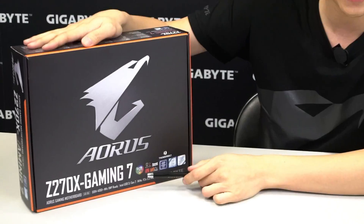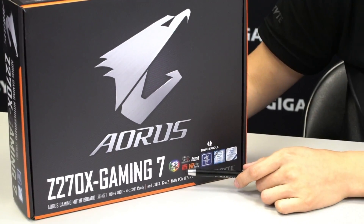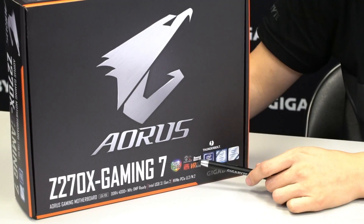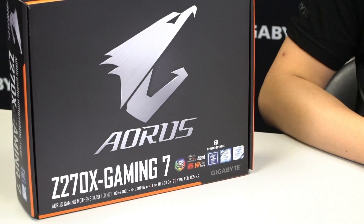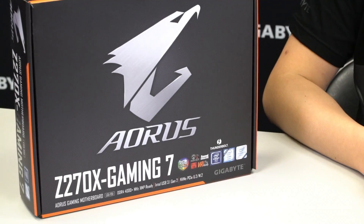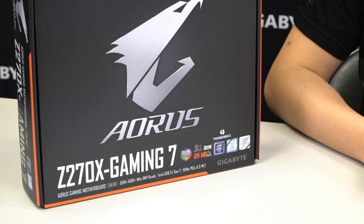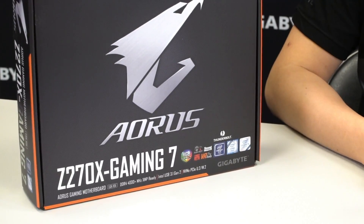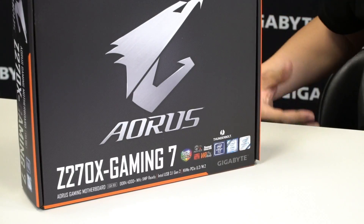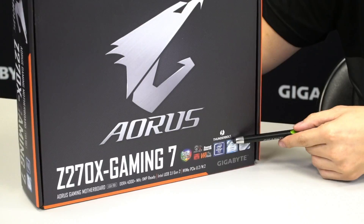Let's look at the front of the box. You can see that we have RGB Fusion, we have Smart Fan 5, we have a Killer NIC as well as Soundcore 3D, and this board is VR ready. If you guys are looking to do anything VR, if you want to be a VR pioneer, make sure you get an Aorus gaming series motherboard because it satisfies most of the conditions you have for virtual reality or augmented reality.